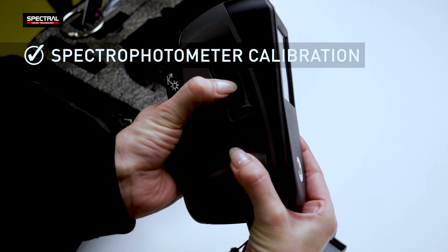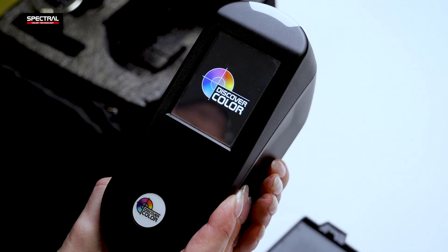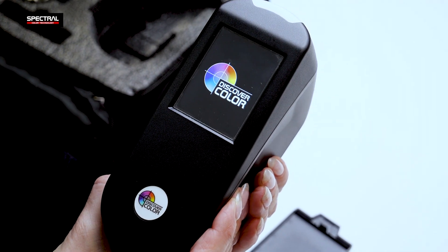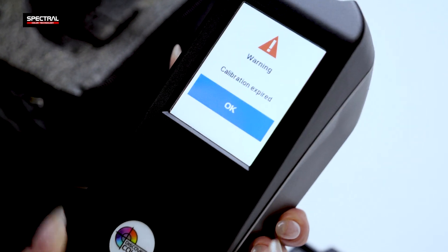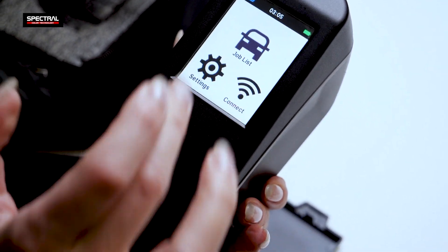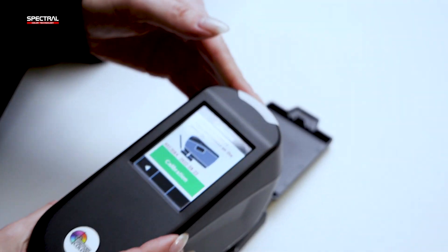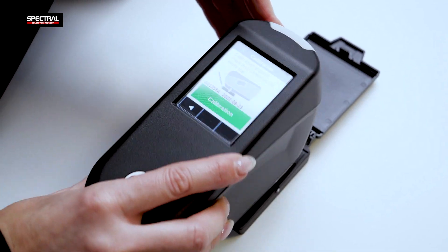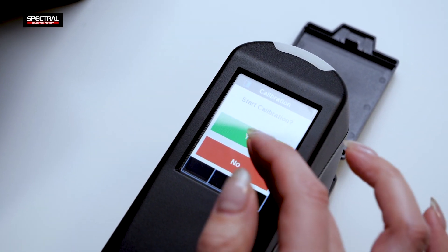Before calibrating the spectrophotometer, switch it on by pressing and holding the power switch on the side of the case. When the calibration required warning is displayed, click OK. Go to Settings then Calibration. Apply the spectrophotometer properly to the calibration tile and run the calibration.